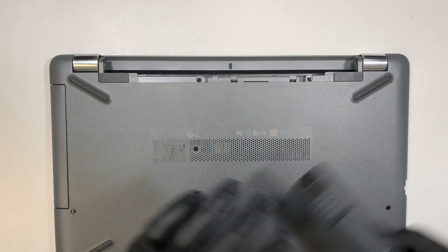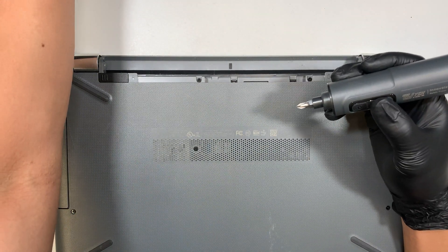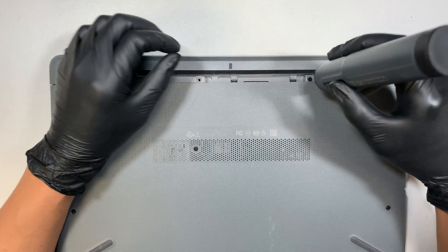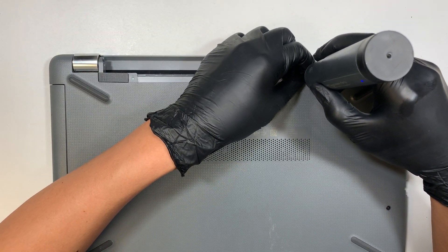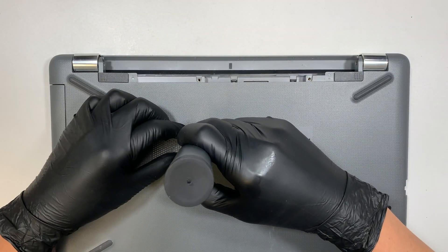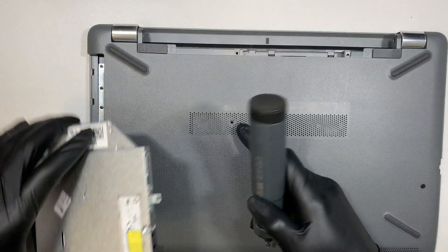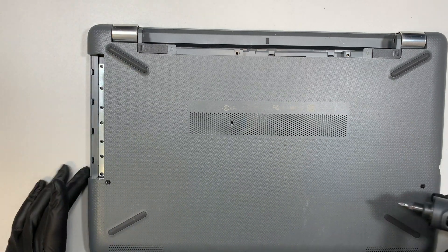The next step is to remove the screws — these are Phillips screws, so go ahead and get a Phillips screwdriver and remove those. Once you remove the screw right here you can actually slide the optical drive to your left, and that's how you remove the optical drive.